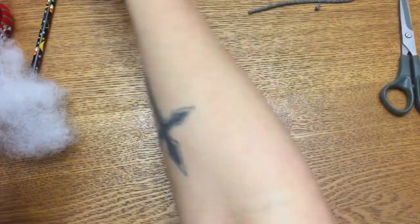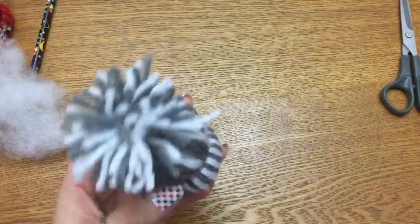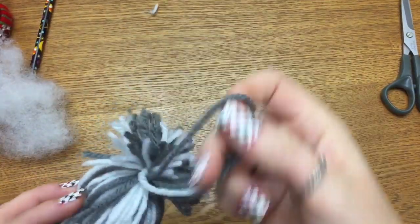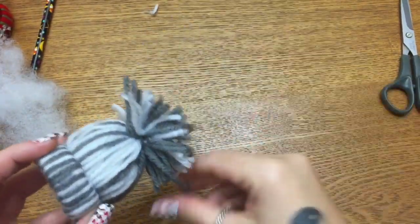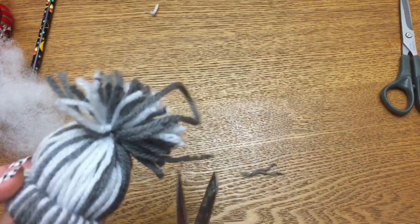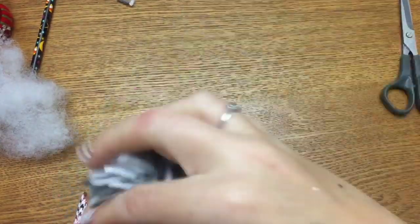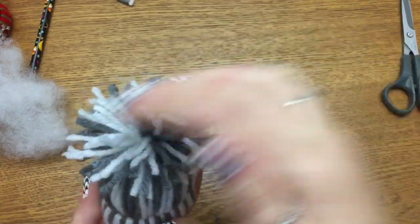My grandma — good lord, that woman made the fullest pom-poms I'd ever seen, and she made them using just a piece of cardboard, you know, before the days when Clover and everybody else came out with their pom-pom makers. Hers never fell apart either. She did it like magic — grandma magic.